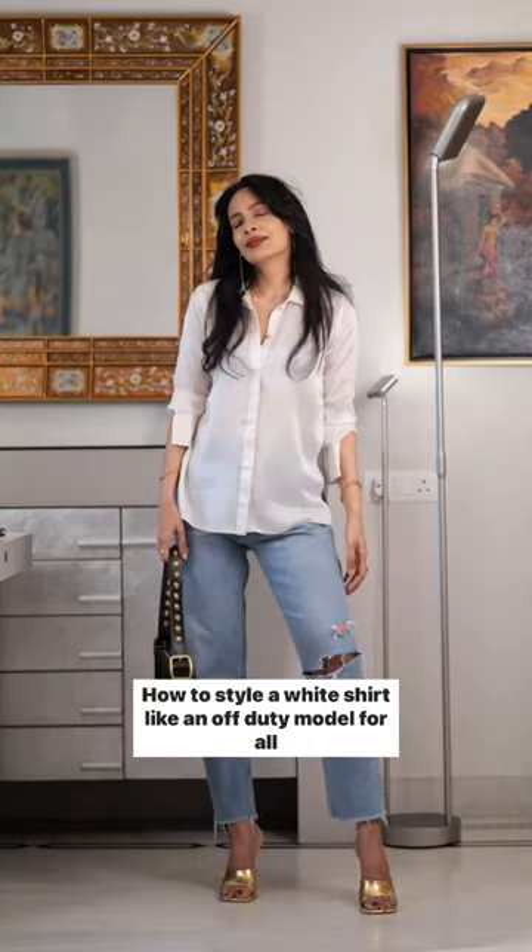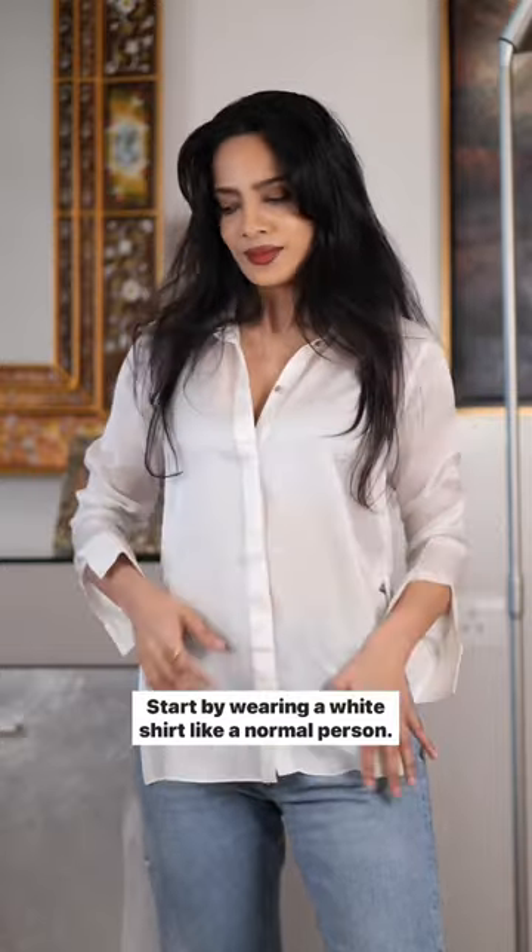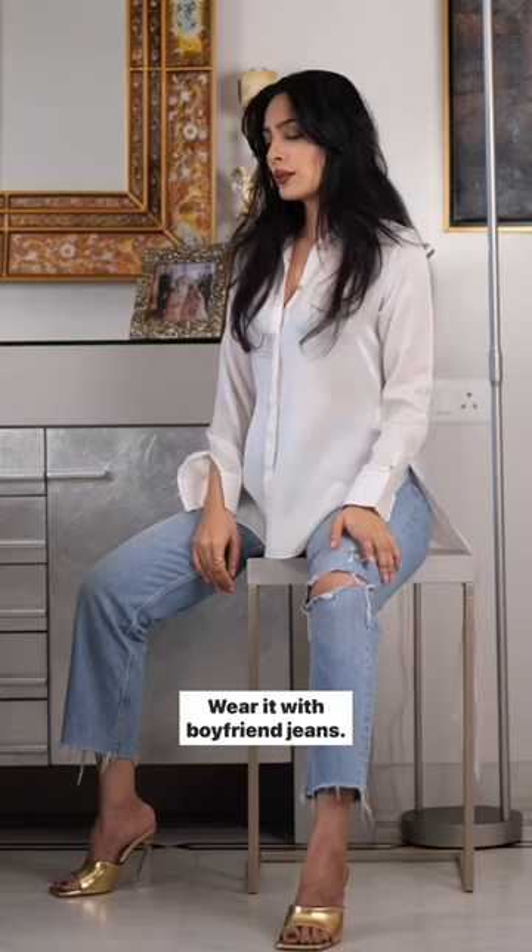How to style a white shirt like an off-duty model for all body types. Start by wearing a white shirt like a normal person. Don't wear your hair like fashion bloggers. Wear it with boyfriend jeans.